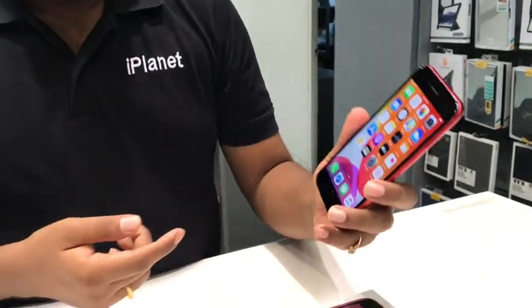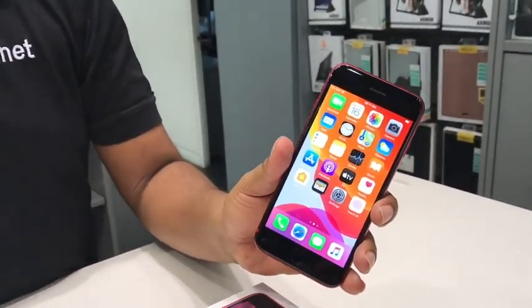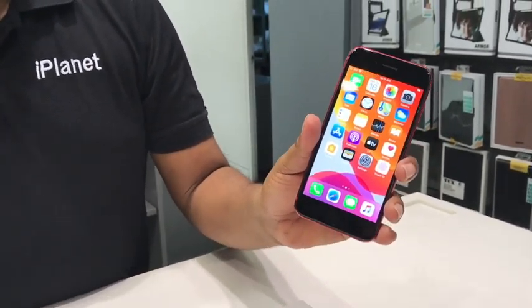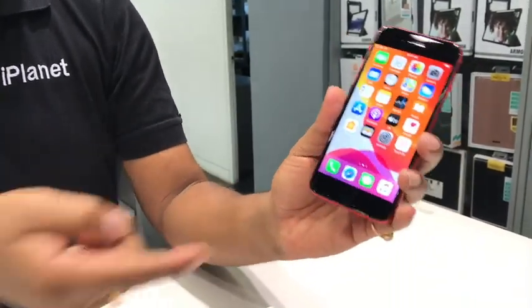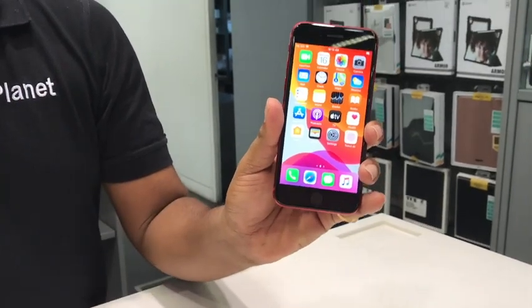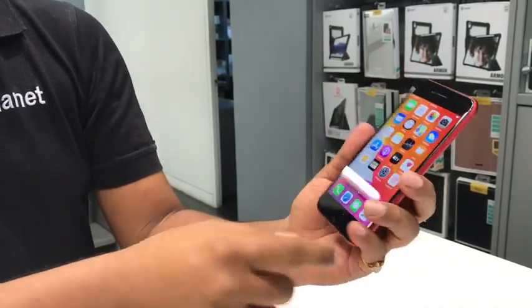The best part about the iPhone SE 2nd generation is that it comes with the A13 Bionic chip — the fastest chip in a smartphone, which is also available on the iPhone 11, 11 Pro, and 11 Pro Max. And Touch ID is back! For all of you who wanted a Touch ID interface, we have the home button integrated back in the device.